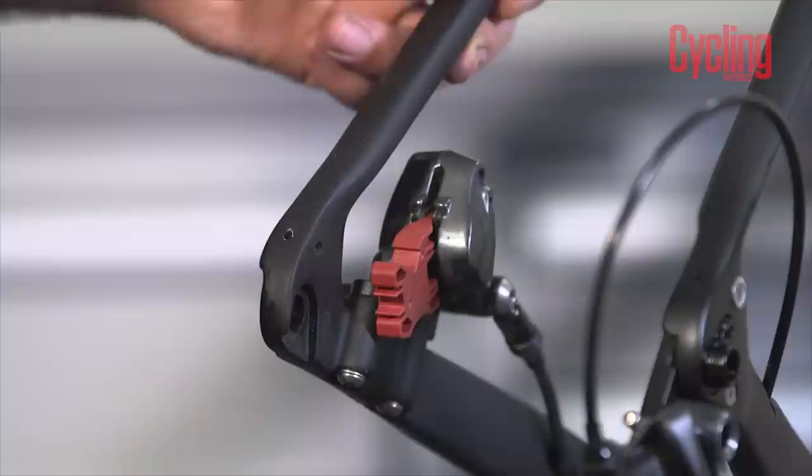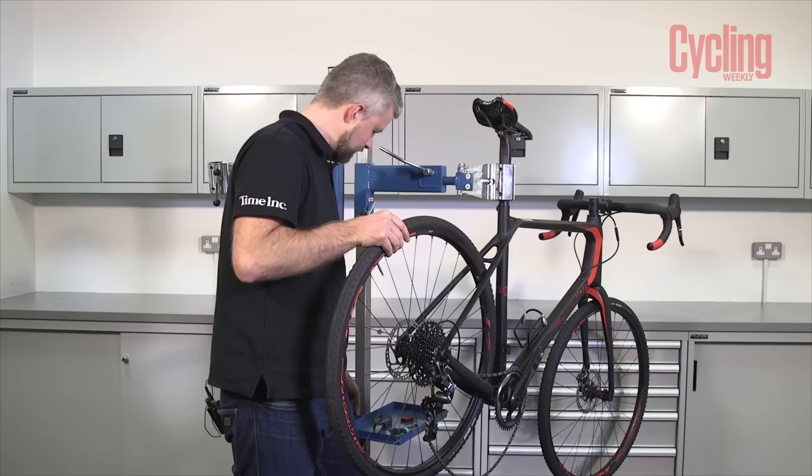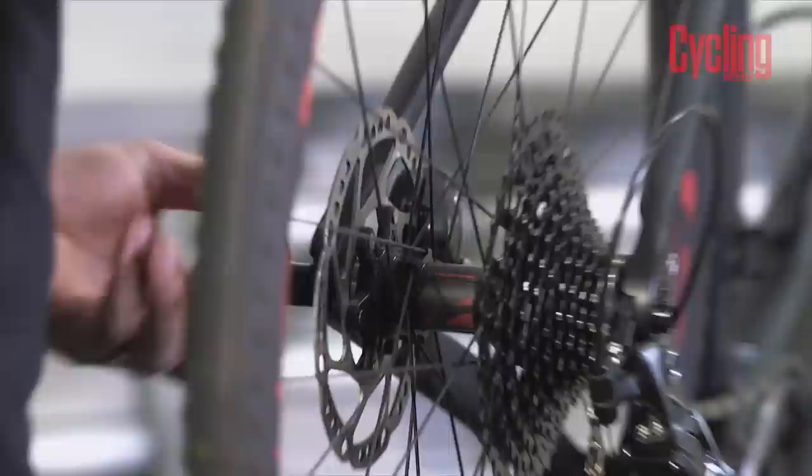With the new pads in place we're going to use our little pad spreader — push that in between the pads and that should space them correctly when we fit our wheel and rotor back into the dropouts. When we removed it we were in top gear so that's where the chain is going to sit. Pop the disc in between the pads and tighten up the axle.